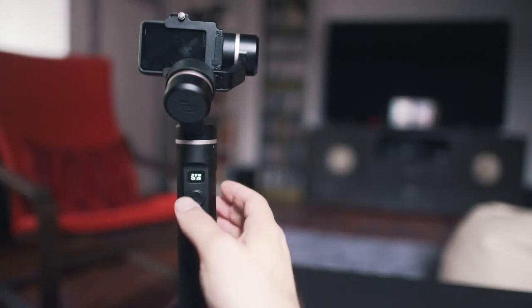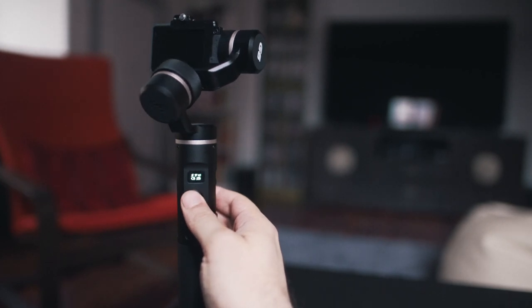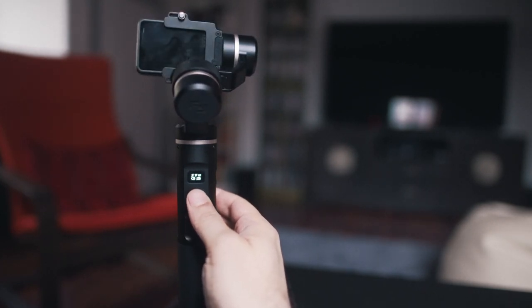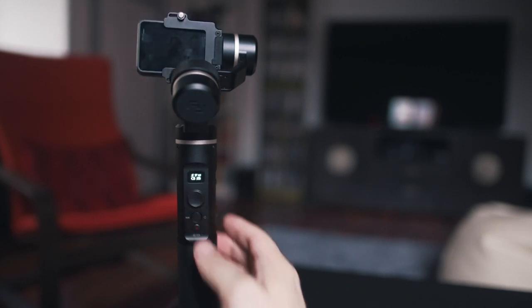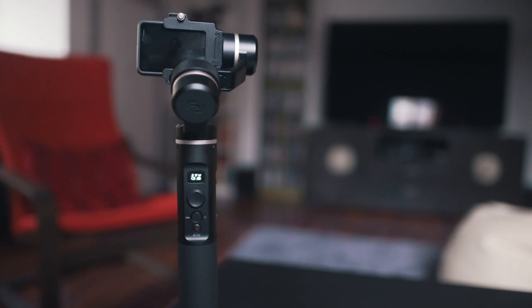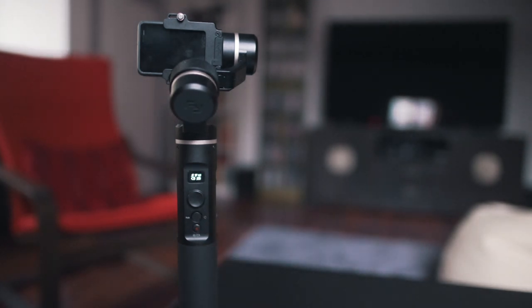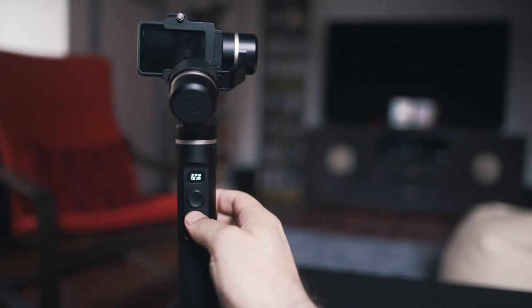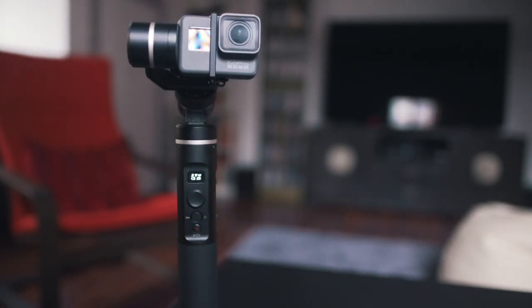Let's start by talking about buttons and physical controls. First of all, under the display we have a joystick that allows you to easily move the camera left and right or up and down. If you have the gimbal on a tripod, that allows you to create very smooth footage. Under the joystick we have the function button, which lets you toggle through the different modes — for example, a triple tap makes the camera lens rotate 180 degrees into selfie mode — but we'll talk about the different modes in more detail later.